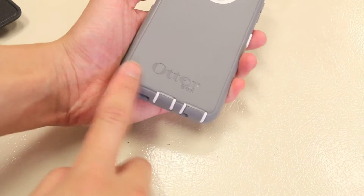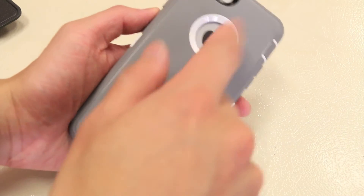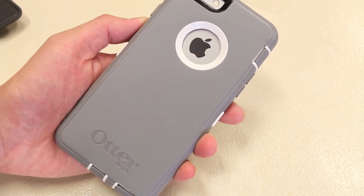Moving on to the back of the case, there is an engraving for the OtterBox logo on the bottom, a cutout for the Apple logo with a built-in screen protector there as well, and of course a cutout for the camera, flash, and secondary microphone.